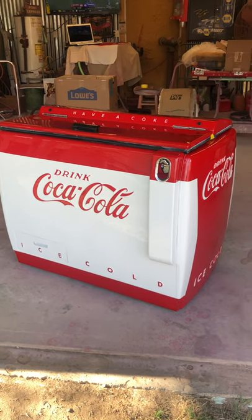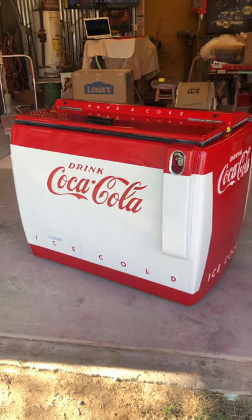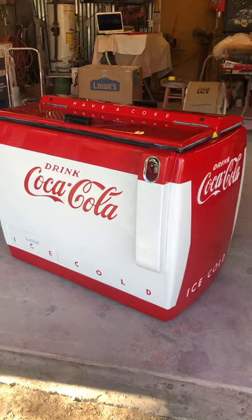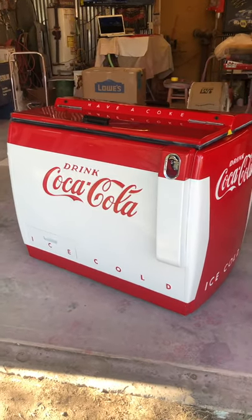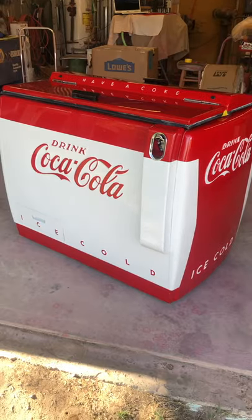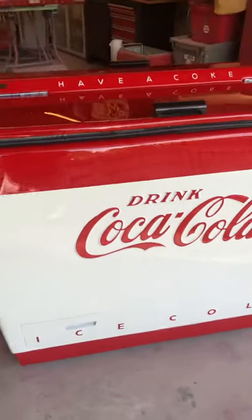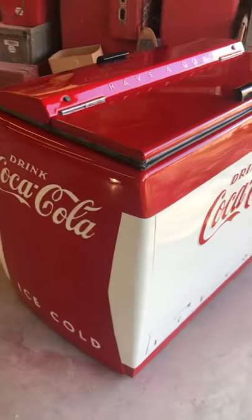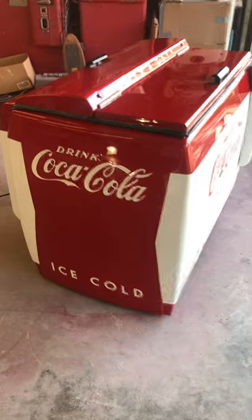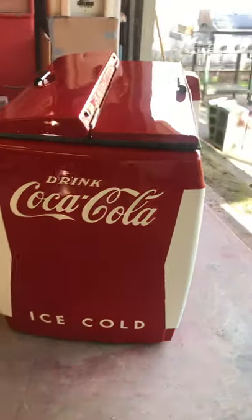Hey, welcome back. I thought we'd give you a view. We've just finished up on the Cavalier CMD chest type machine. I think we started on this in probably February, March. It's been a progress on this particular machine. Most of these machines in this paint scheme — you'll see this was 1957 — was the first year they did the Coke bottle image on the sign on the paint scheme.